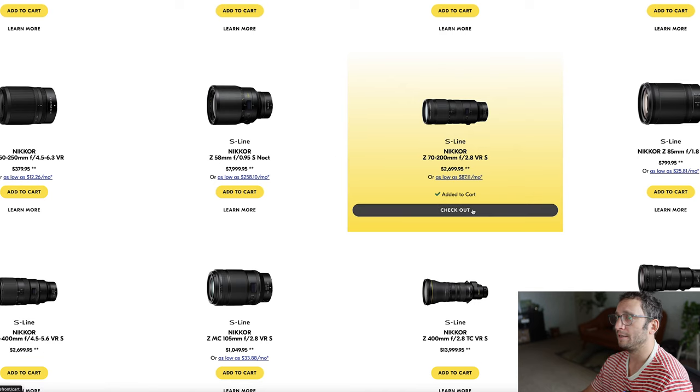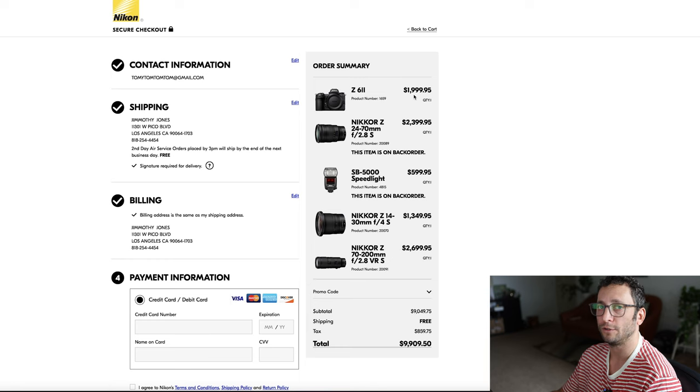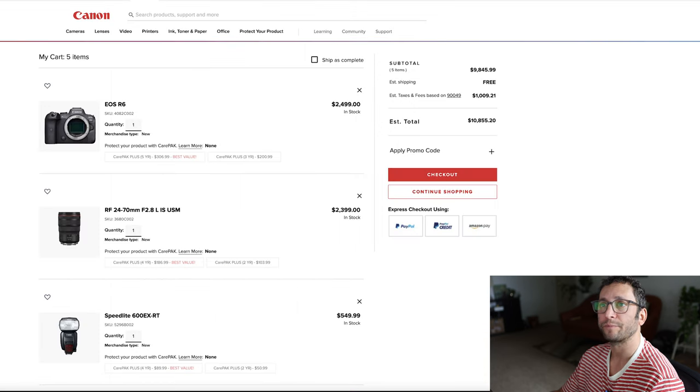That is my Nikon kit. Let's take a look at the total. I got the Z6 Mark II for $2,000, a 24-70 f2.8 for $2,400, an SB5000 for $600, a Nikkor 14-30 f4 for $1,350, and a 70-200 for $2,700. My after-tax cost was $9,909. Comparing that to Canon — with the Canon I had to overpay for a flash by $50 — it's actually going to be very close to $10,800.